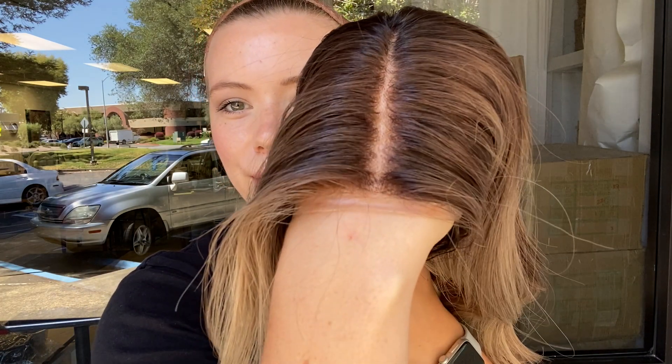Here's another close view of the hairline. We'll leave a link to this exact wig below. Thank you!